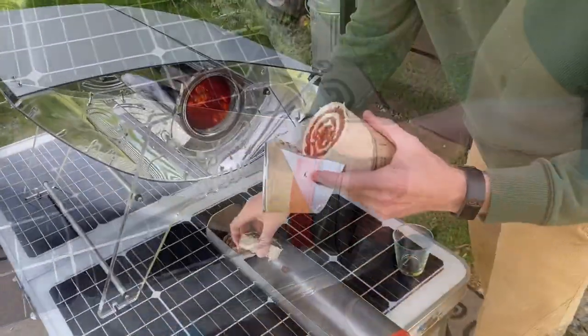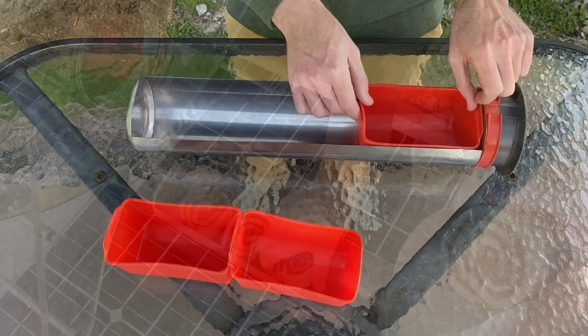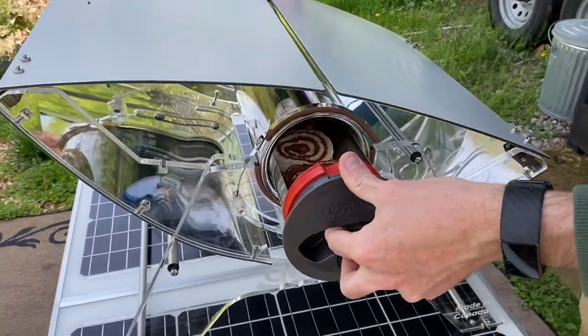Prepare a meal, add your favorite spices, and load into the cooking tray. Use the silicone pans to keep dishes separate and to make cleanup easier. Slide the meal into the sizzle and you're ready for the magic to begin.